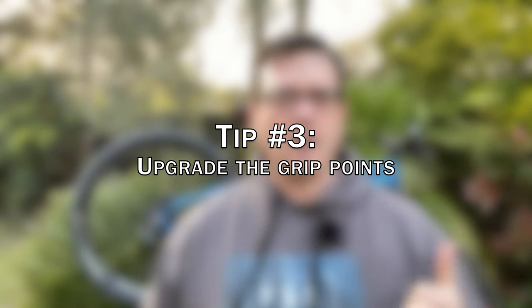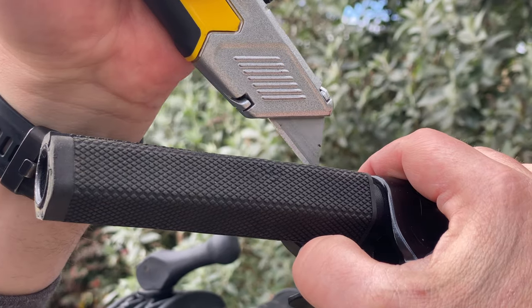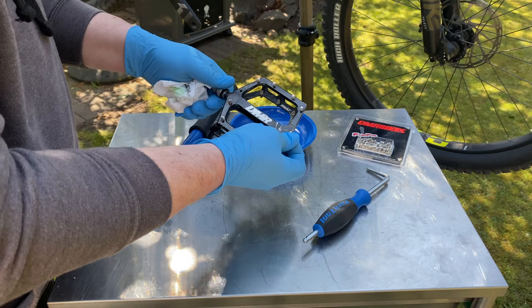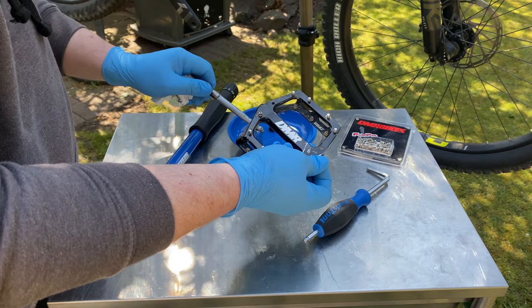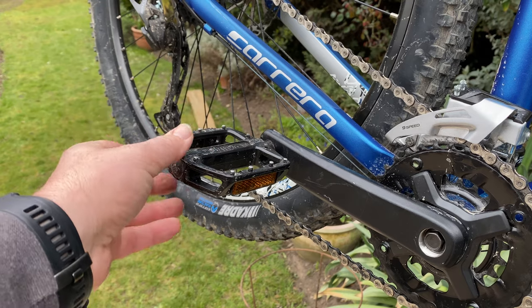Tip number three: focus on the grip points — the pedals, the tires, and the grips for your hands. A good pair of flat pedals will last you an absolute lifetime because they can be serviced and rebuilt quite cheaply. A good pair of pedals will give you stability, more grip, more efficiency, and all the confidence you need to start elevating your game and making serious progress. If you are new to the sport and don't know where to start, I recommend a pair of DMR V12s — you just cannot go wrong with those.